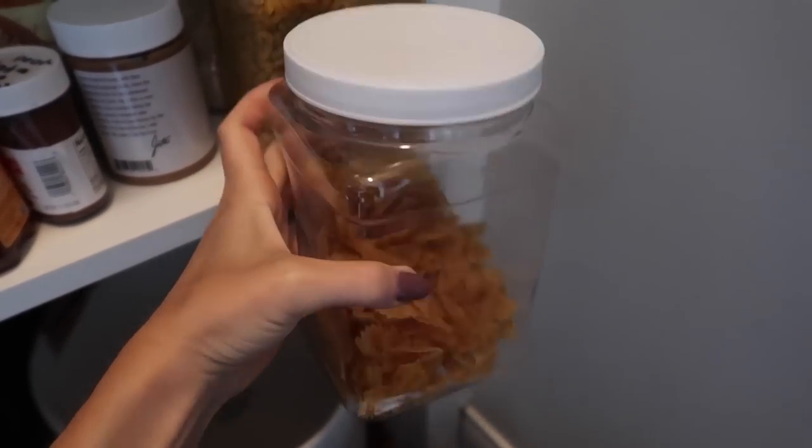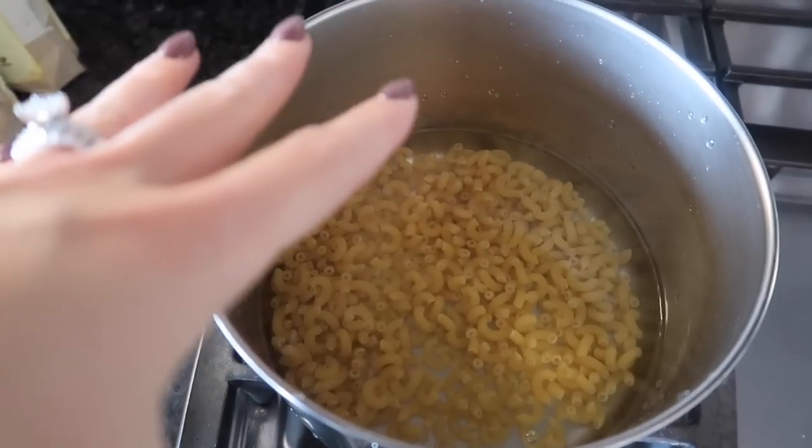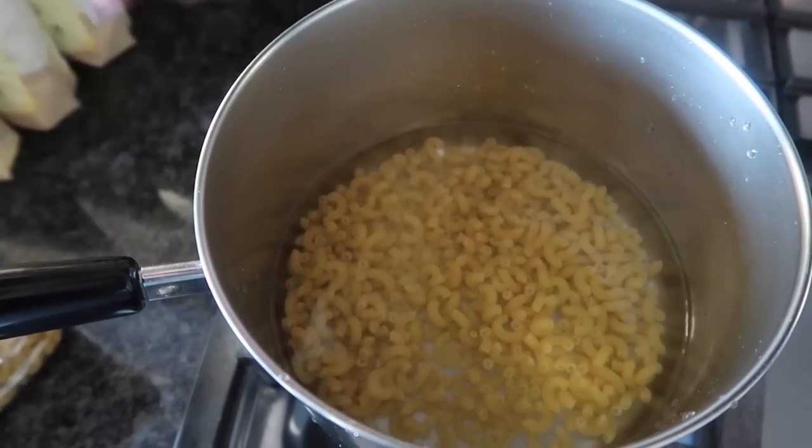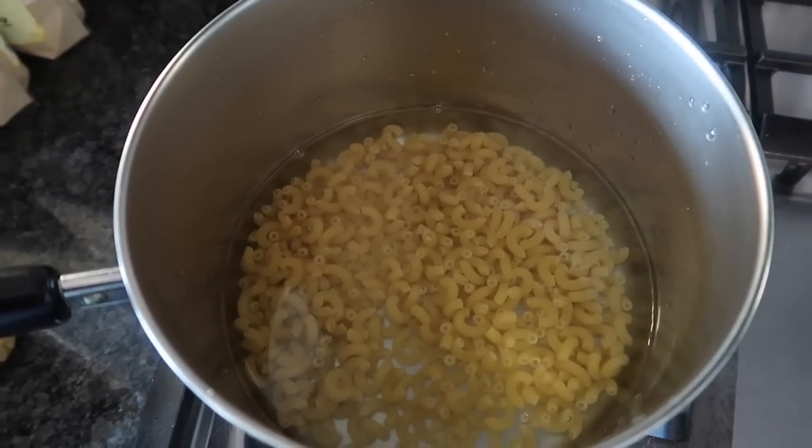These ones right here — by the way, these Dollar Tree storage containers are amazing. Your water is boiling, it's time to drain your deliciousness. It could be noodles, it could be broccoli, it could be whatever your heart imagines.